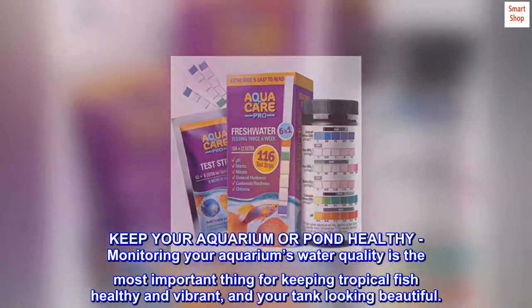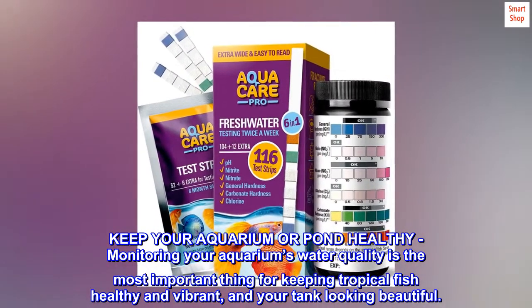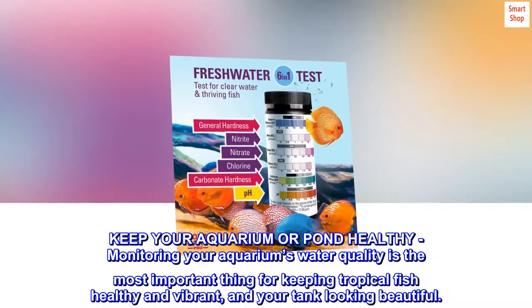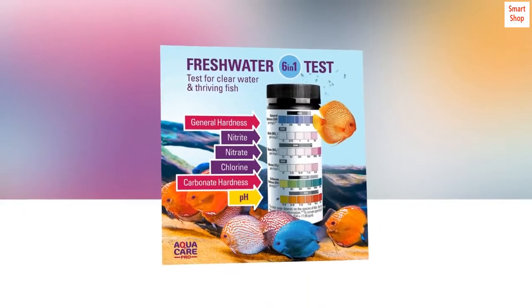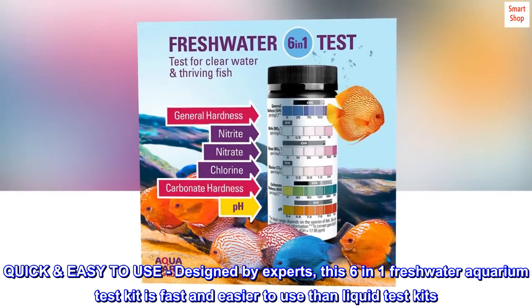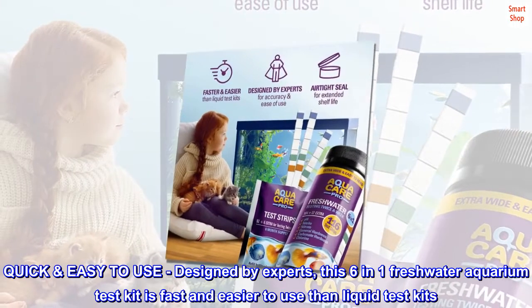Keep your aquarium or pond healthy. Monitoring your aquarium's water quality is the most important thing for keeping tropical fish healthy and vibrant, and your tank looking beautiful. Quick and easy to use, designed by experts, this 6-in-1 freshwater aquarium test kit is fast and easier to use than liquid test kits.